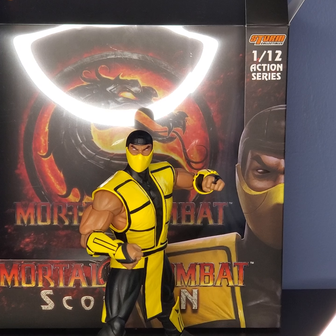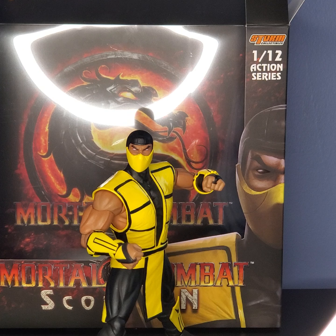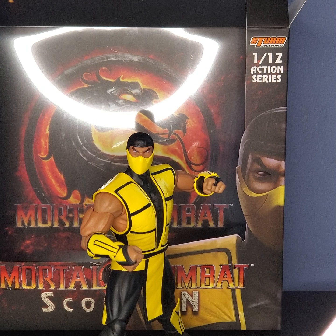Hey, Spready Gang! Welcome back to another video, and today I'm going to be doing a review on the Storm Collectibles 1/12 Action Series Mortal Kombat Scorpion Figure.